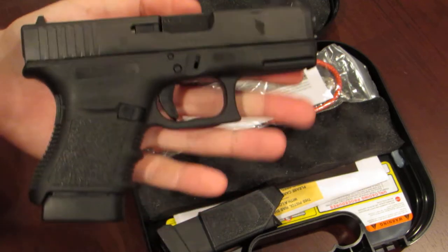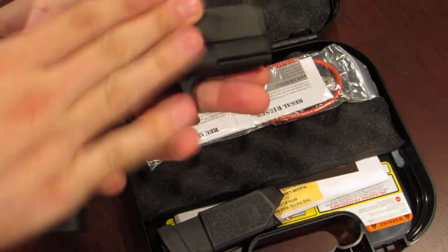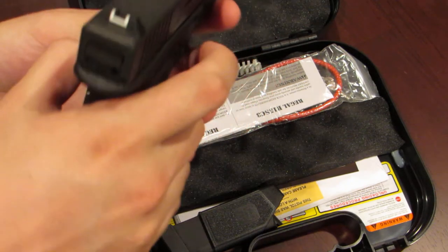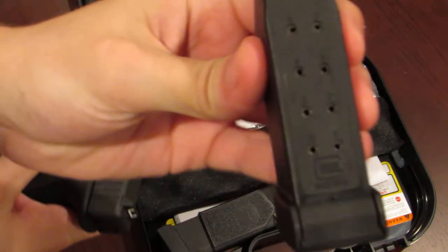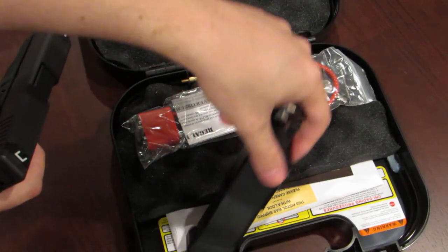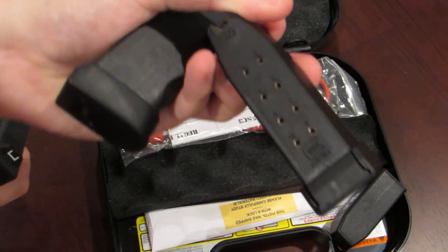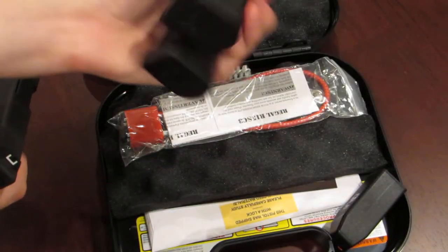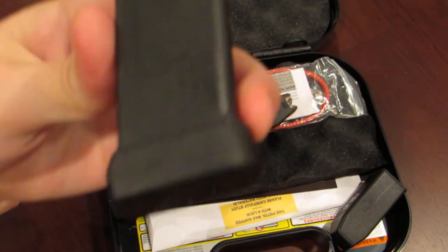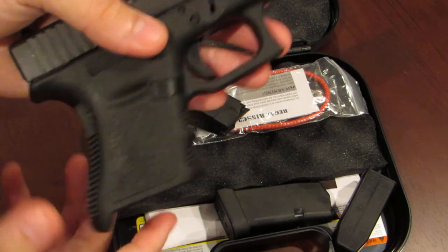So this is a double stack .45 ACP pistol. The magazine holds 10 rounds, and Glock gives you two 10-round magazines. They also make a 9-round magazine that doesn't stick out as much and actually fits flush.